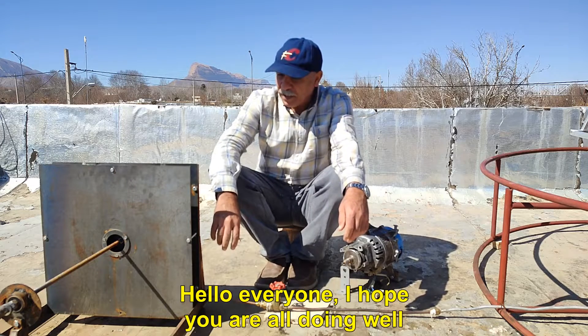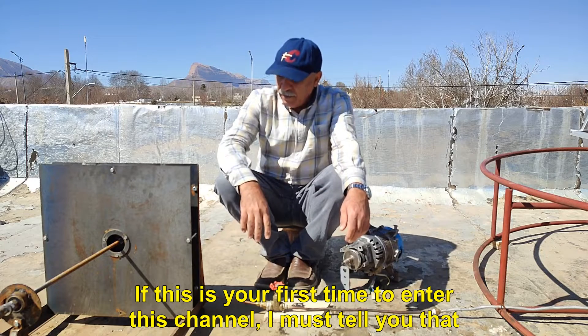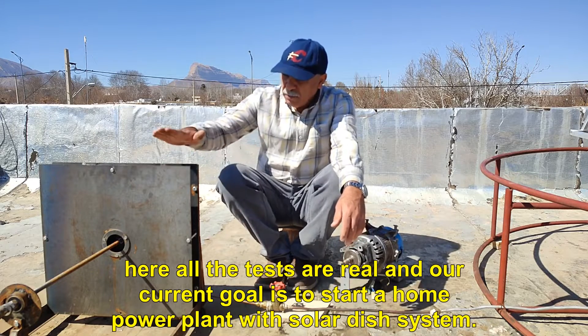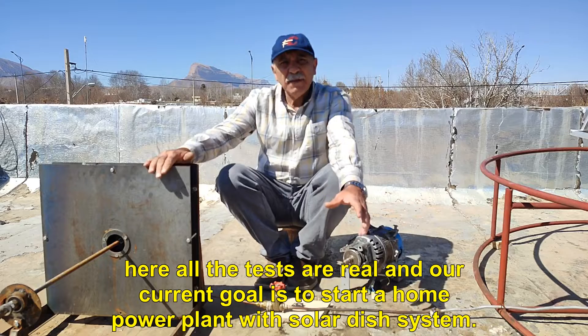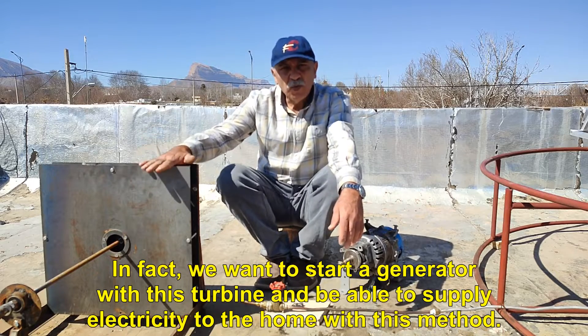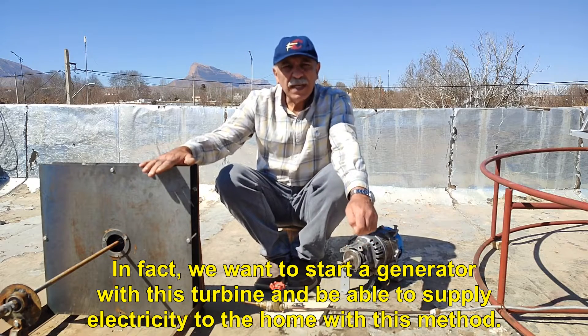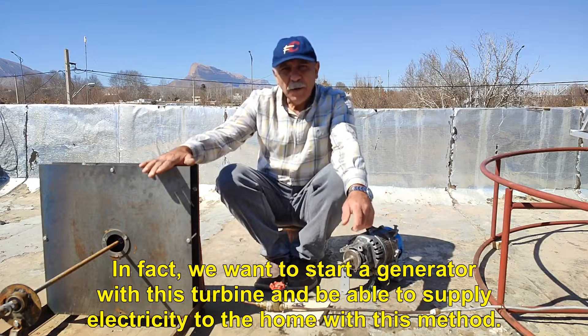Hello everyone, I hope you are all doing well. If this is your first time on this channel, I must tell you that here all the tests are real. Our current goal is to start a home power plant with a solar dish system. We want to start a generator with this turbine and be able to supply electricity to the home with this method.